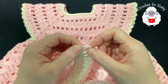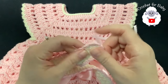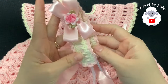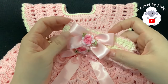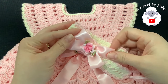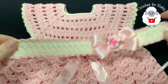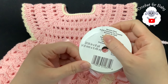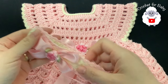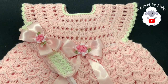The headband is all done. I hid all my ends and added a little bow — made the same way as on the dress, using a YouTube tutorial — plus a matching little flower. The ribbon I used is the same 3/16-inch ribbon from the dress waist. The little set is all done! Comment below and let me know if you want a matching diaper cover or baby booties. Thank you so much for watching — until next time!